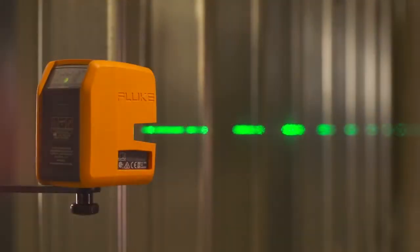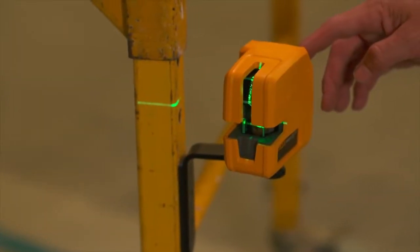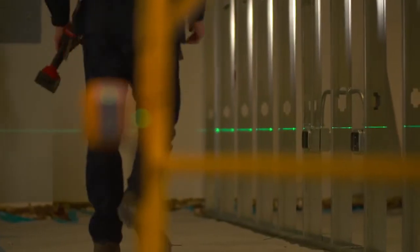Fluke laser levels are designed to make the job easier, save time over plumb bobs and old-school levels, and deliver impeccably aligned fixtures, outlets, conduit, ducts, and more.